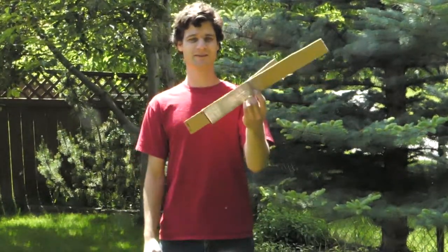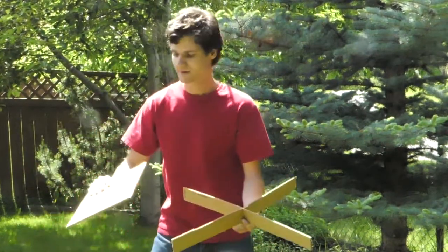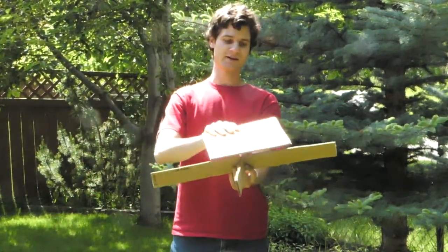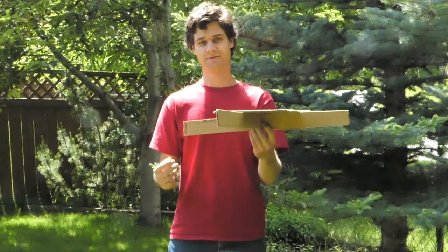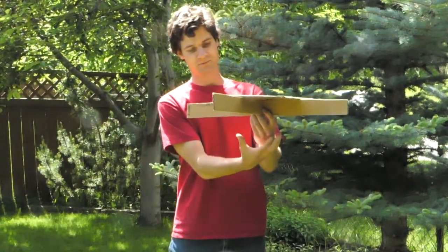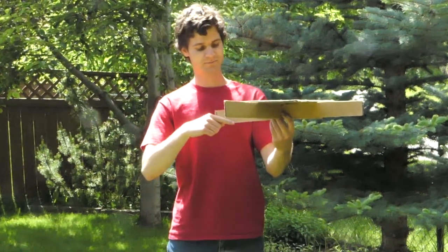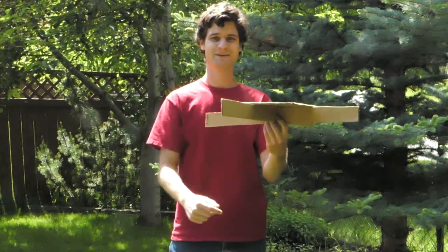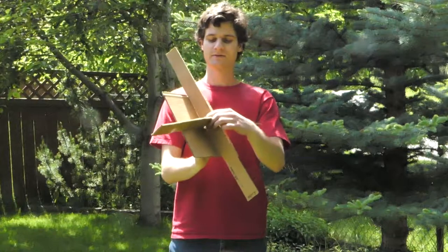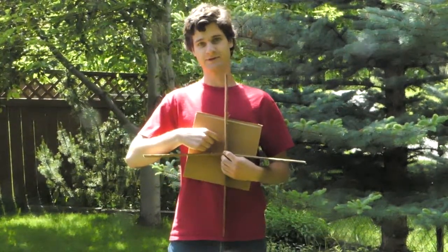This is the bottom of your trap, and this will be lying on the ground. This will be the top, and it attracts beetles towards your trap because it's nice and dark, and beetles like to be sheltered. Underneath here will be your yogurt container. What the beetles will do is they'll get trapped along here, and then they'll slowly inch along until they fall into the hole. To make sure this stays on, you can use the tape to tape the bottom part to the top part.